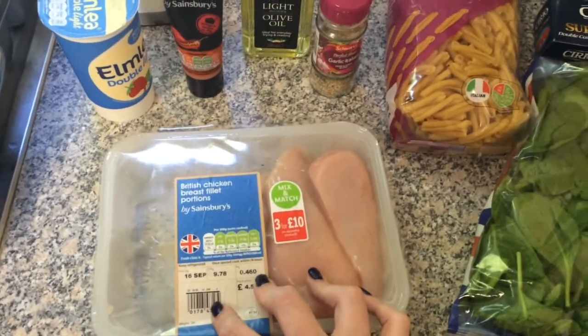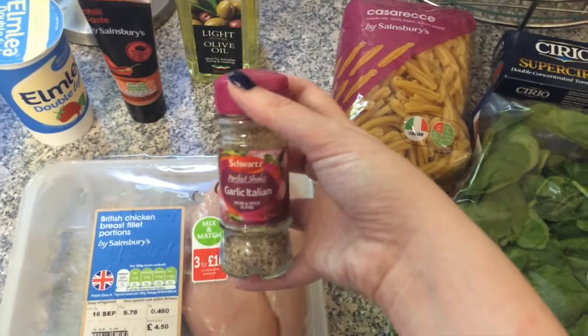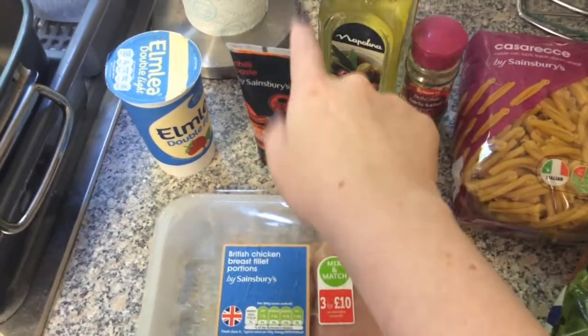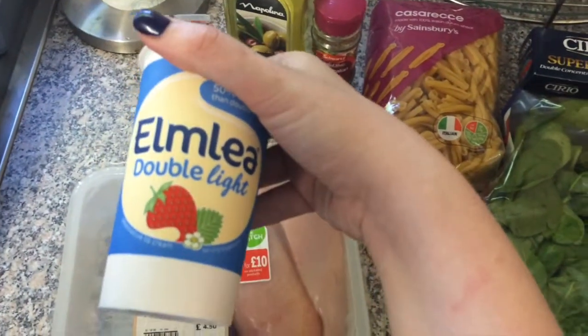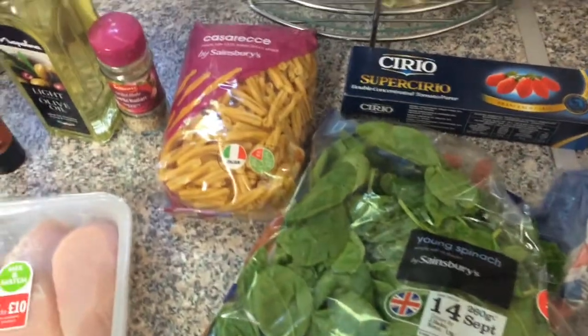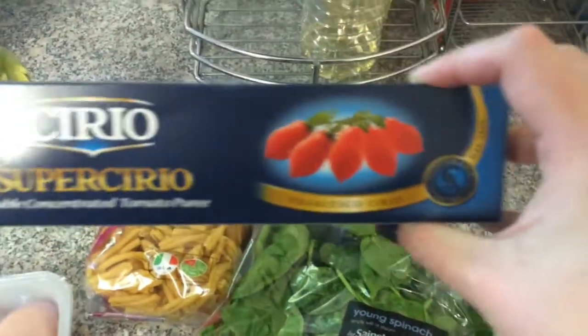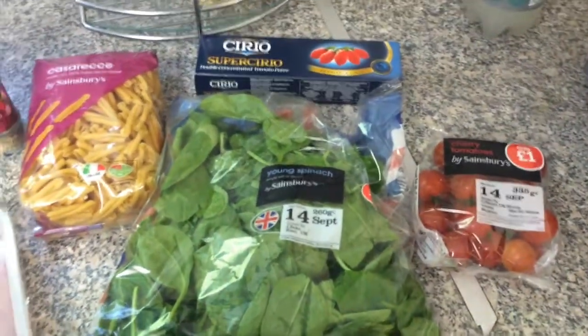Your ingredients: you will need chicken breasts, some seasoning for your chicken — I use Schwartz Perfect Shake Garlic Italian. Some olive oil. You will need some chili paste, which you could make yourself by blitzing chilies in a food processor, but I just buy the ready-done stuff. Some double cream — or heavy cream if you're in the US — this is 50% less fat double cream. You'll need casarecce pasta, some tomato puree, spinach, and cherry tomatoes.